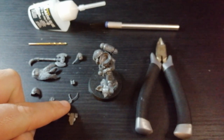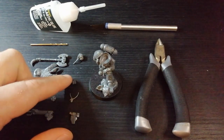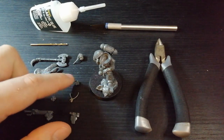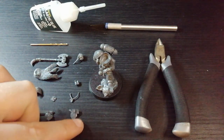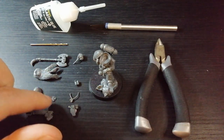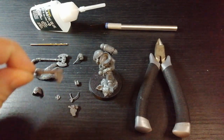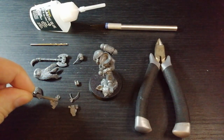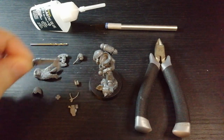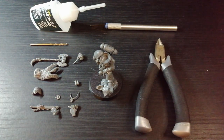Zooming in here — you've got the Primaris upgrade kit little necklace, and this little bomb thing from his pack. These are things I might put on if they can fit. And obviously the chainsaw attached to the aux head, which I'm going to be replacing with that axe hopefully, anyway.